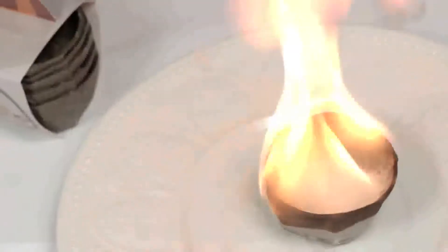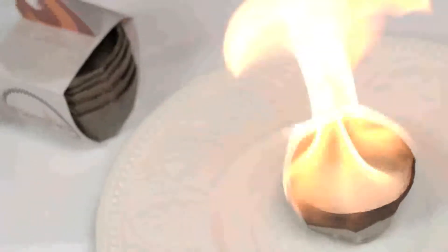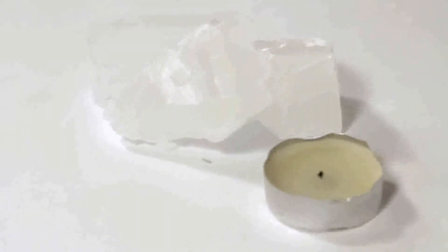A nice feature of the product is the flame burns up to 5 minutes. It almost doesn't cost a cent to make, and as for the environment, it uses less wax than a standard small candle.